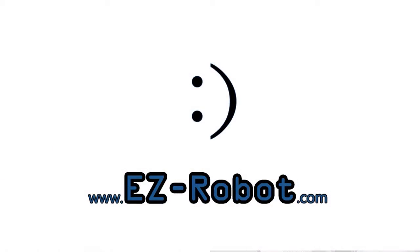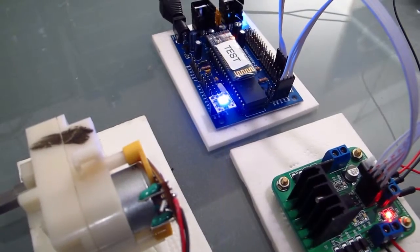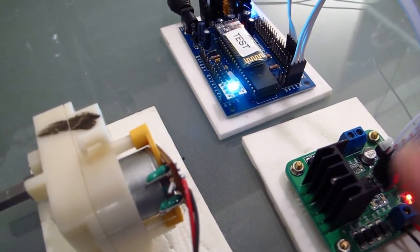EasyRobot.com — personal robotics for everyone. I'm DJ Scherz, and I'm going to demonstrate how to control the speed of this motor using our four amp H-bridge.